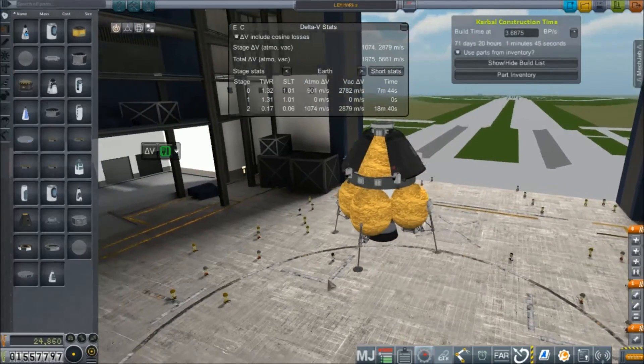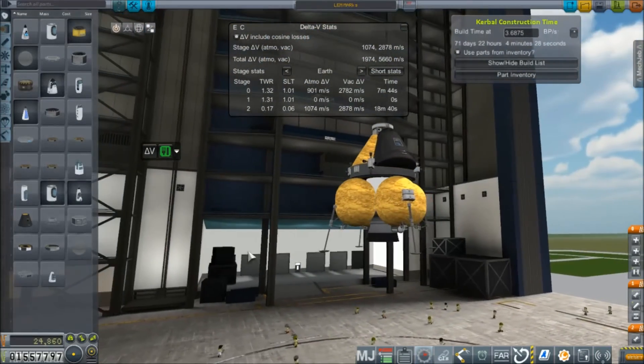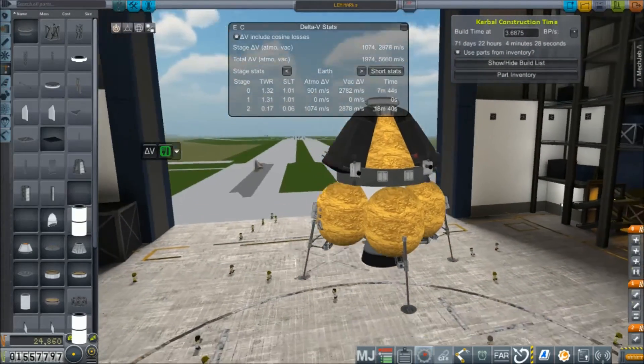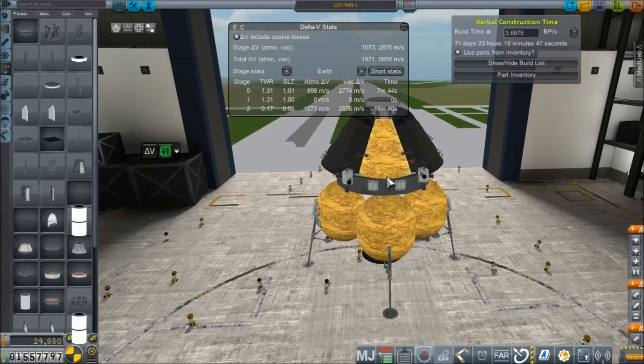Our landing legs failed - that's the first problem. Let's try upping the strength on these things. The downside here is that this lander weighs nearly 27 tons - that's up from 13 and a half tons for the Mark 3.5 and 15 tons for the Mark 4. Problem two, we should probably add some struts to see if we can't get rid of that dance and wiggle. Let me just slap a couple of these on here real quick.